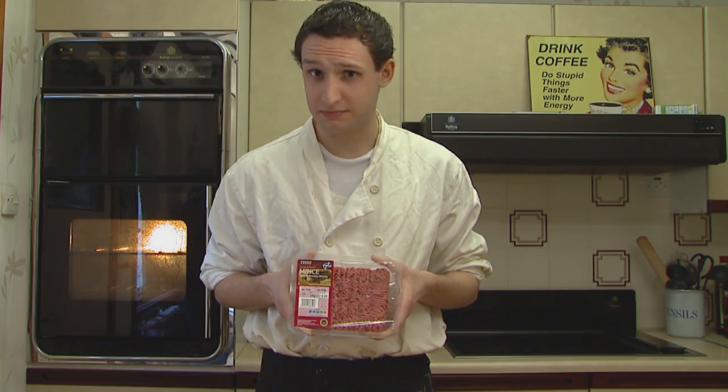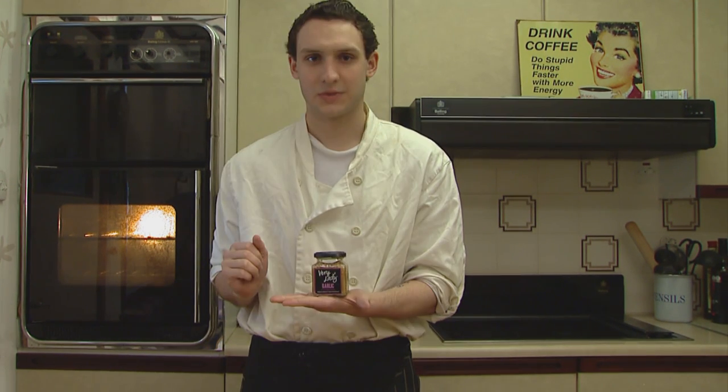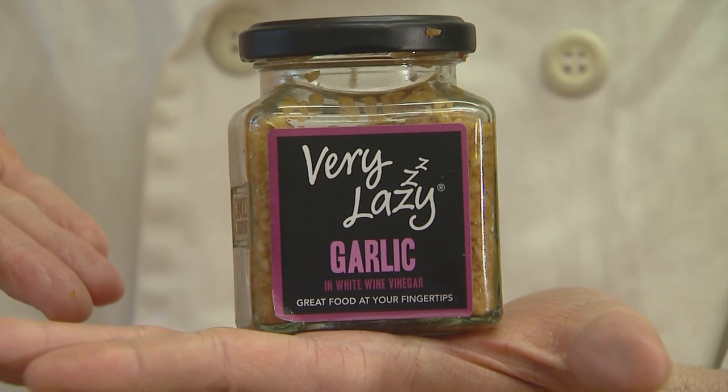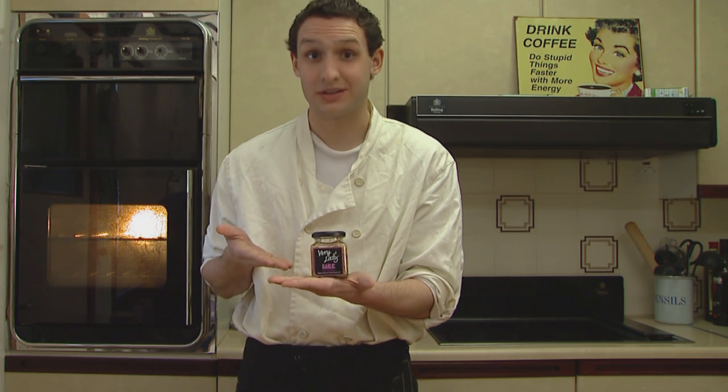For this recipe you will need five mid-sized potatoes, 500 grams of minced beef, one onion, a packet of close-cut mushrooms, and garlic. My preferred choice is very lazy garlic — I like this because I am very lazy myself and it's in a jar, and I like jars.